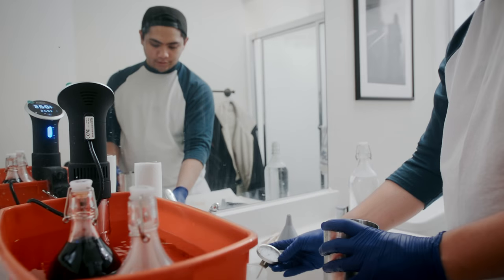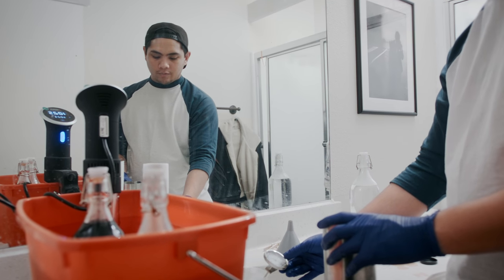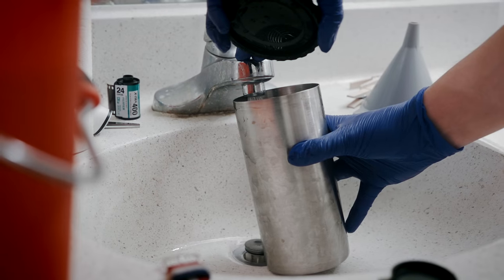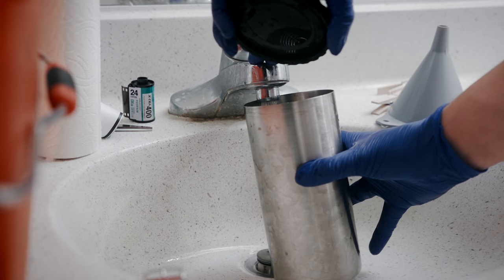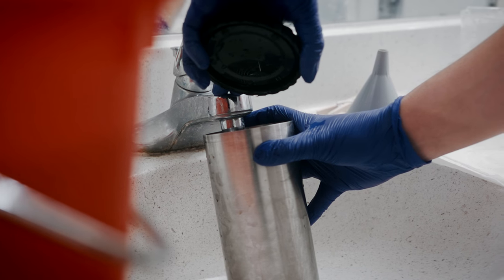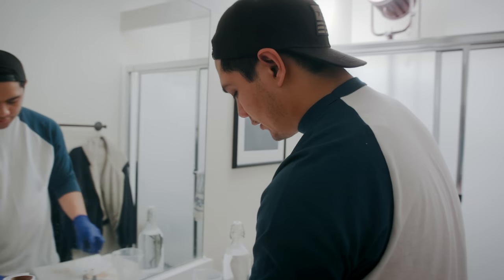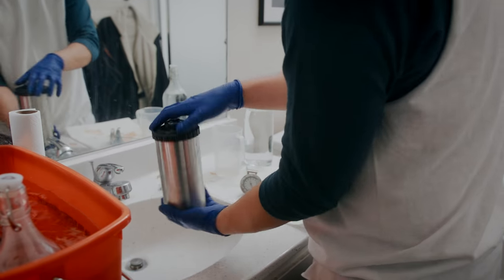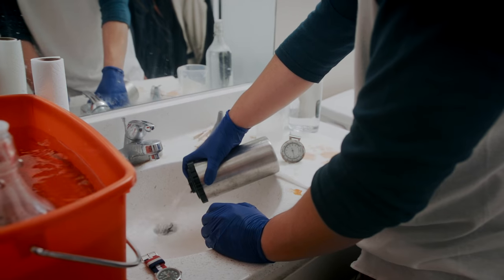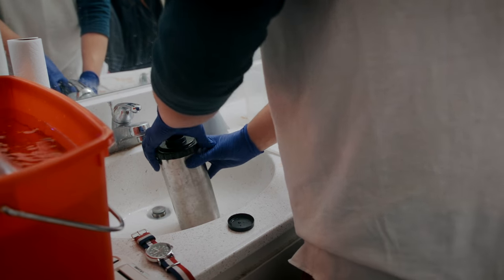We want the temperature of this wash to be just about the same as the chemicals — so we want this to also be close to about 102 to 105, something like that. There's actually a method — it's like the Ilford method — where you fill this up and agitate it a few times. In that way, you're not wasting so much water by having it running the whole time. You're kind of just inverting it, mixing it up in there. Probably do this 12 to 20 times — definitely a lot better than running the sink the whole time.